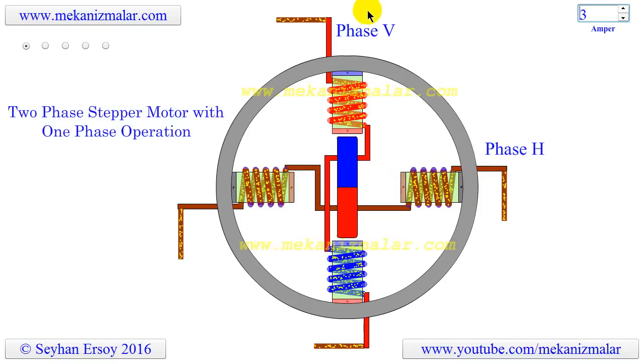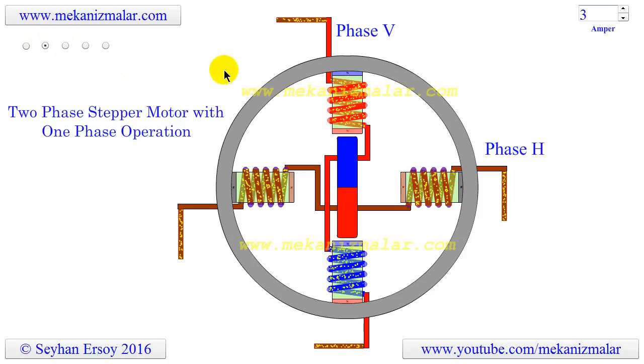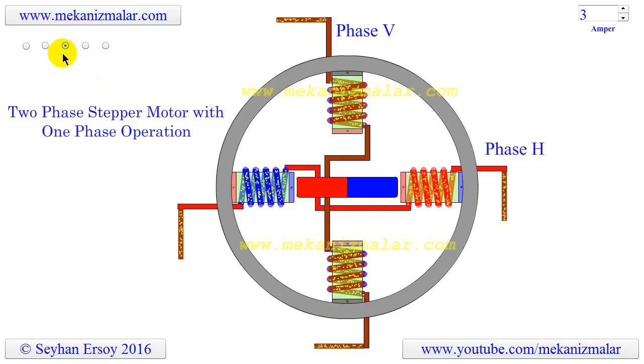Let's illustrate a typical step sequence for a two-phase motor starting with phase V. In step 1, phase V of the two-phase stator is energized. This magnetically locks the rotor in the position shown, since unlike poles attract. In step 2, phase V is turned off and phase H is turned on, and the rotor rotates 90 degrees clockwise.